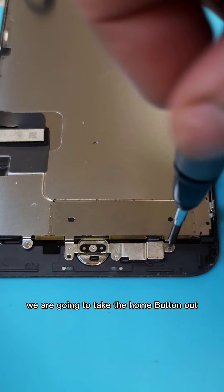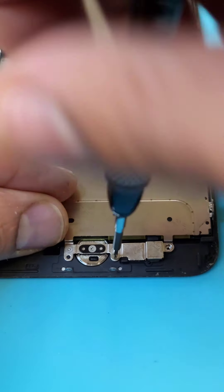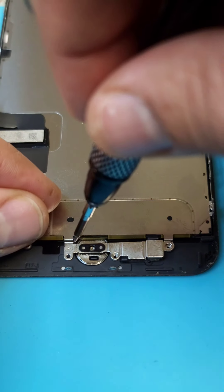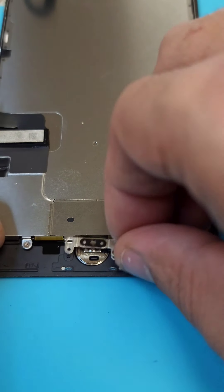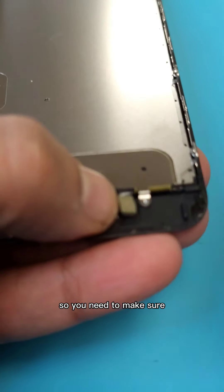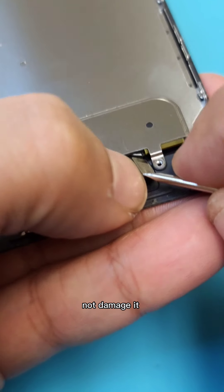Disconnect. We are going to take the home button out. This is the connection, so you need to make sure you are not damaging it.